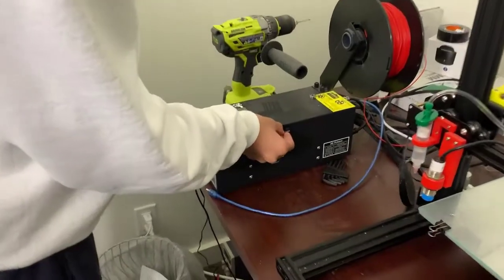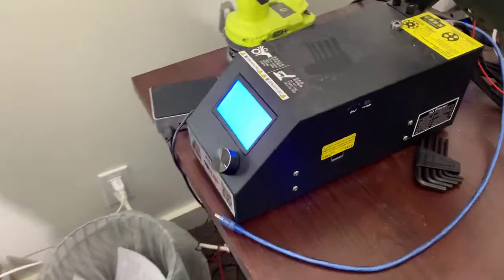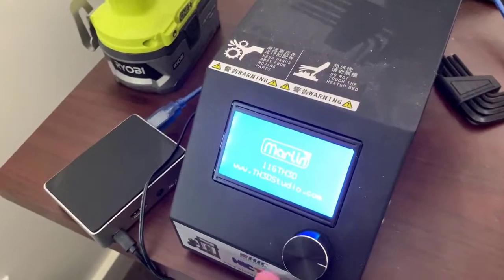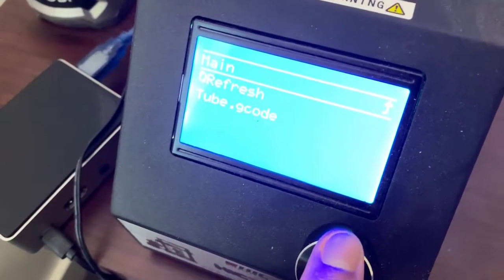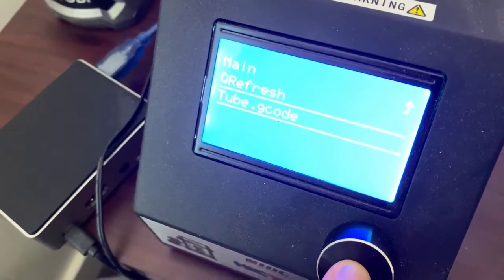Now that we have the file on the SD card, we can insert it into the printer and then print from there. Insert it into the printer and turning it on. As you can see, it's booting up. Now we'll just go to the print from SD card menu, and as you can see we have the file here. And we should be ready to print.